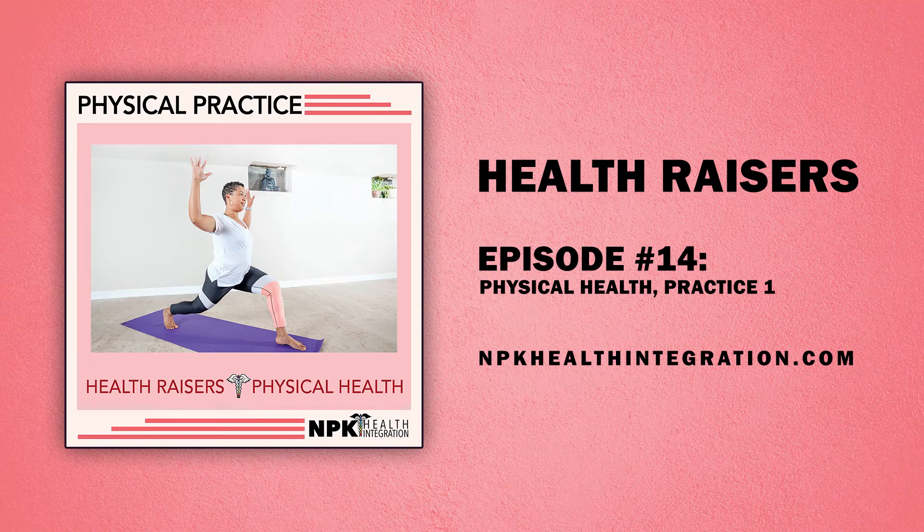Sit tall. Place your hands in the center of your thighs. Elbows relaxed by your sides. Roll your shoulders up towards your ears on the inhale, exhale roll them back and down. Repeat — inhale up, exhale back and down — three times. Then reverse: inhale up, exhale forward and down, three times. And release.